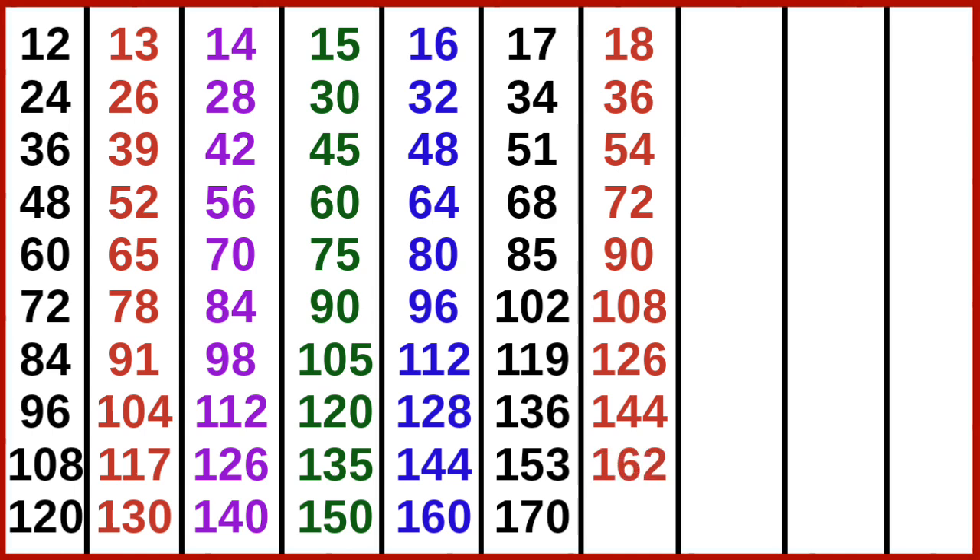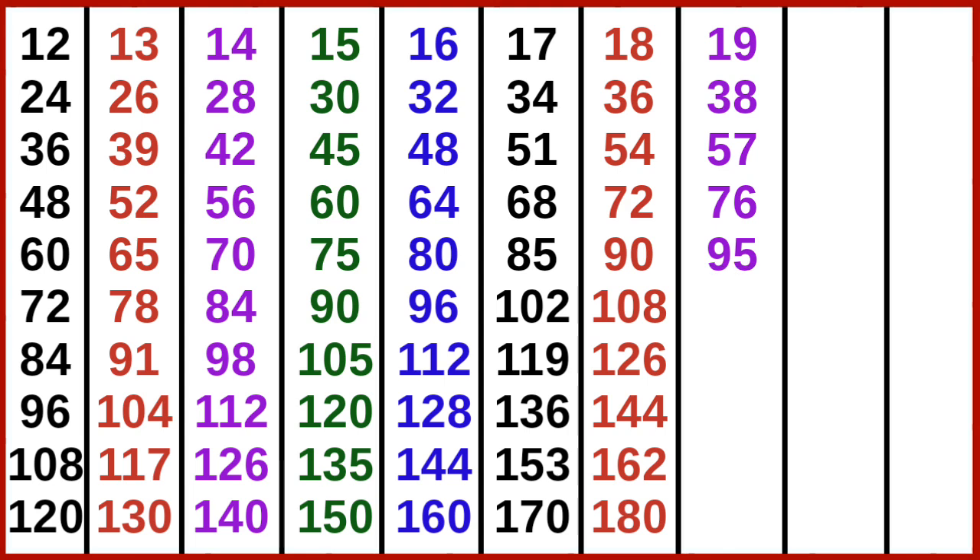18 9s are 162, 18 10s are 180. 19 1s are 19, 19 2s are 38, 19 3s are 57, 19 4s are 76, 19 5s are 95, 19 6s are 114, 19 7s are 133.